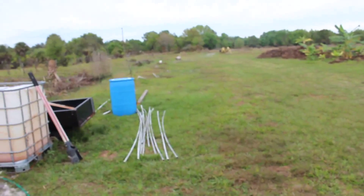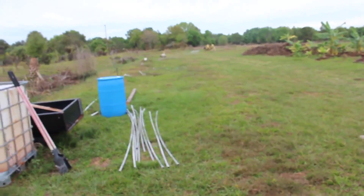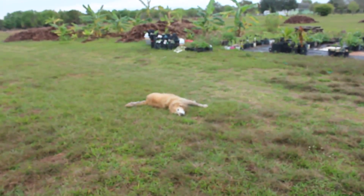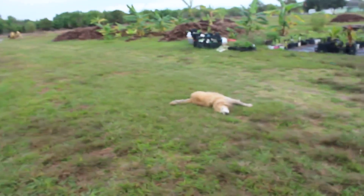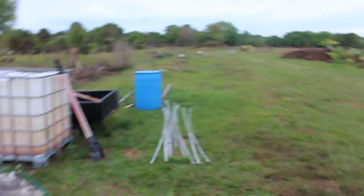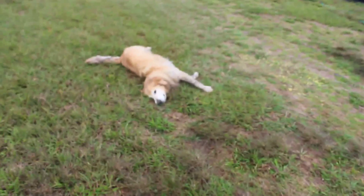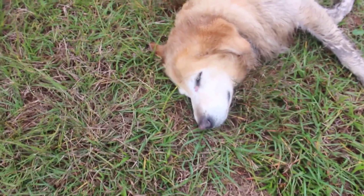Eventually there's gonna be a back house planned for this side somewhere here. That's gonna go on this side and I'm gonna dig another trench and run the electric cable in the ground for that too. Rocky is tired — we went for a run.